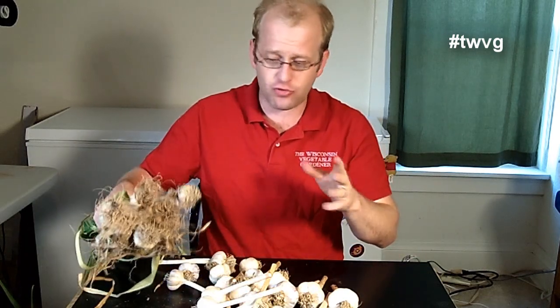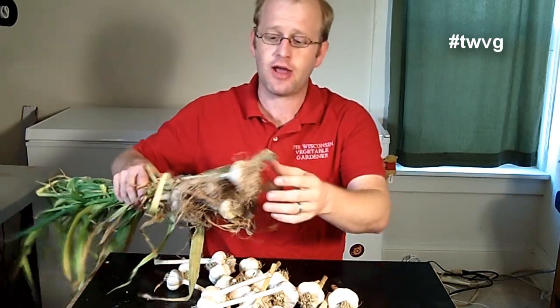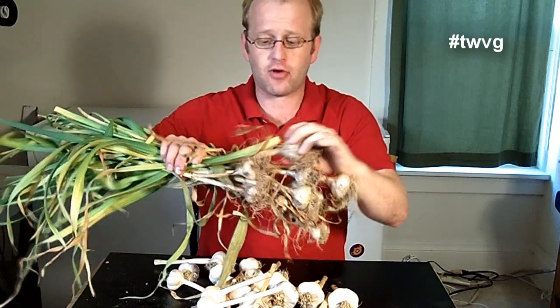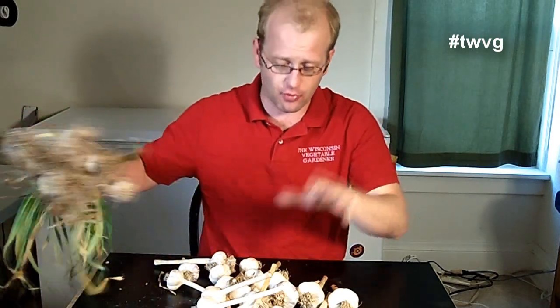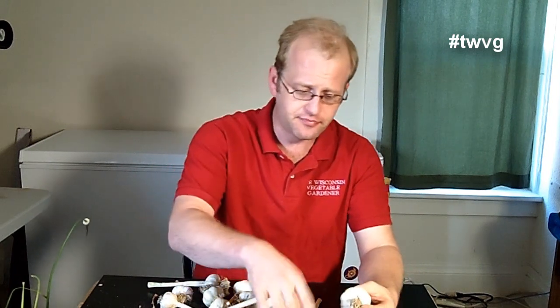We have harvested two different batches here. These we just harvested out of our small front yard garden — they are adequate bulb size, and this is the first year of success we've had with growing garlic. The ones down here are from the large garden. We're going to let these hang and dry out — we've let these hang for about three or four weeks to dry out.